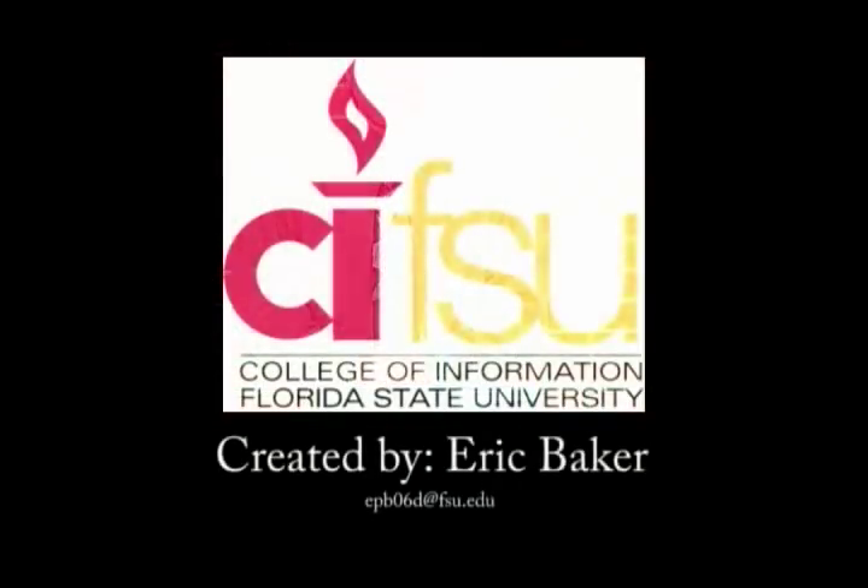Once again, my name is Eric Baker and I would like to thank you for watching this tutorial. I hope you found it useful and informative. Thank you.